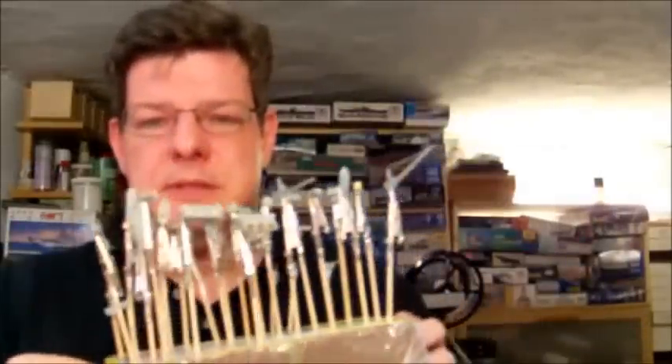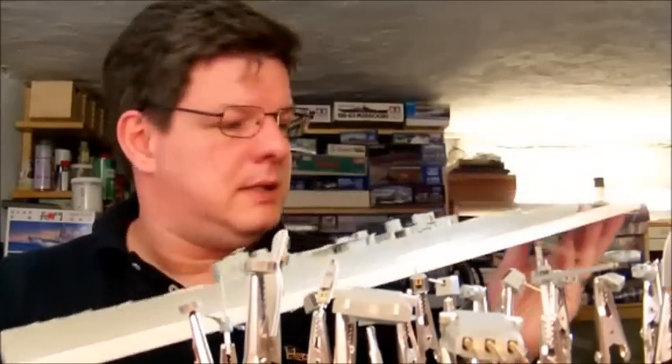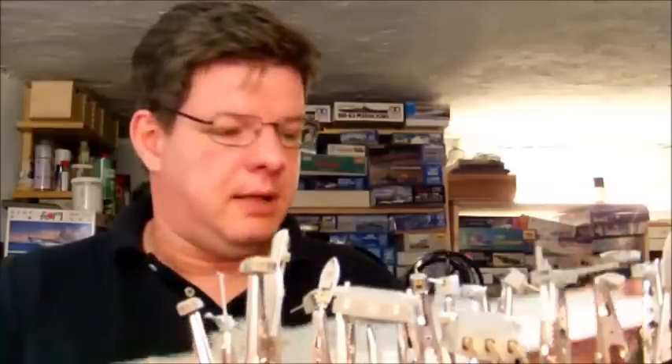Hi guys, welcome back. The last half hour I have spent preparing for painting the kit. I finished the glue application to the superstructures and now I have made a very nice little forest of wood sticks with crocodile clamps with all the parts attached. I've also attached the hull to a piece of balsa wood so I don't have to handle it directly - this is my solution to the problem of not being able to attach a permanent base to the hull right now.